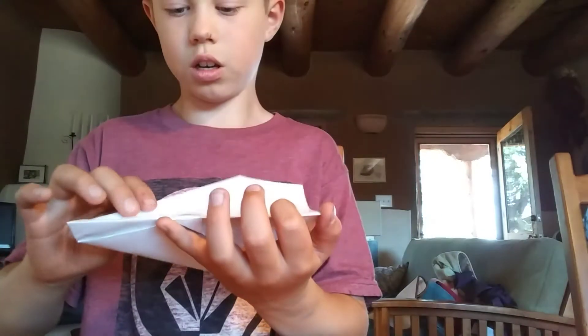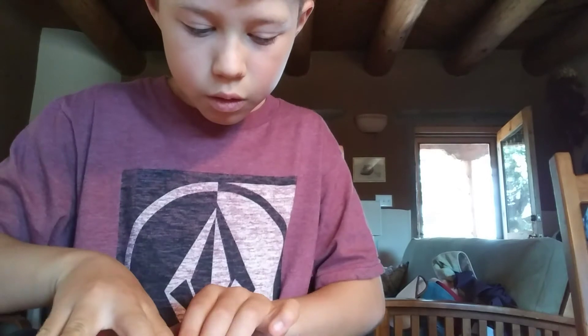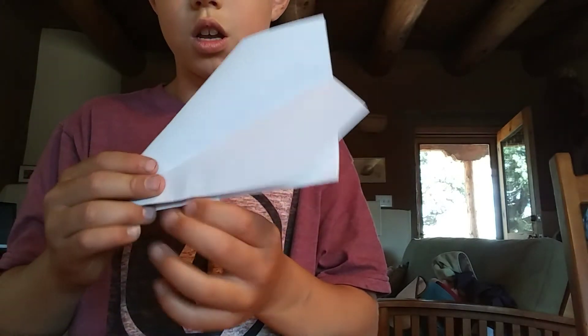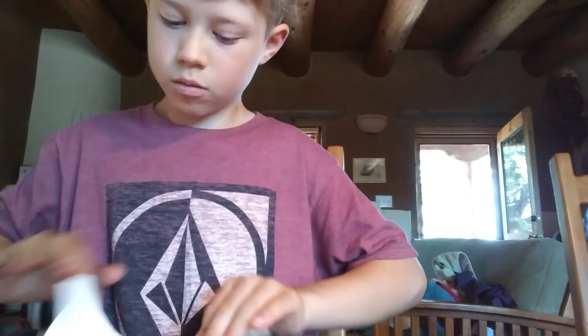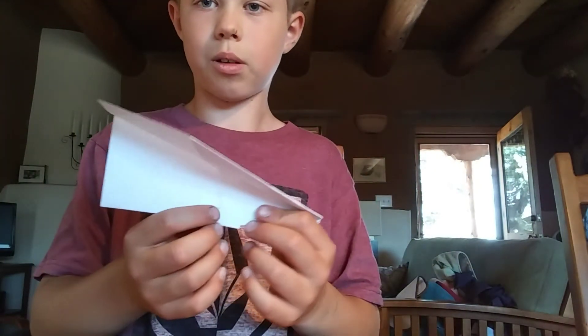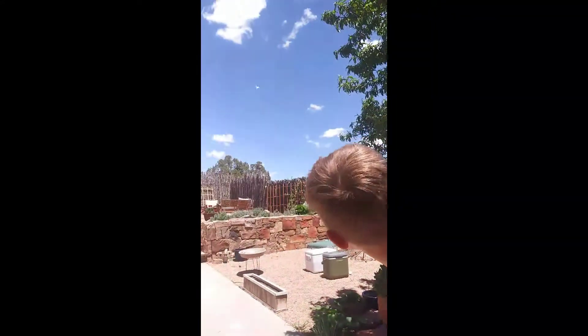And you're going to make the wings now. You want to fold it here down just like this, and you'll do that to the other side too. And it'll look like this. There's your paper airplane — this is how the paper airplane flies. Please like and subscribe.